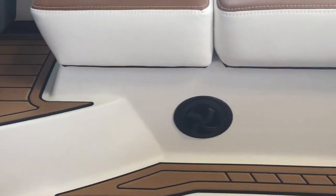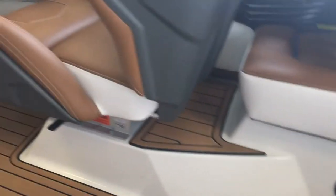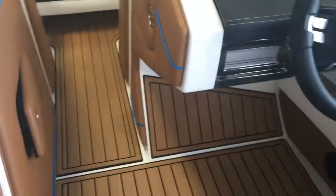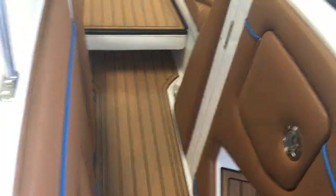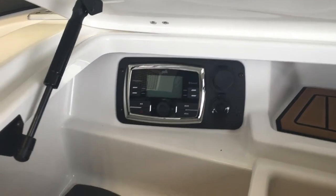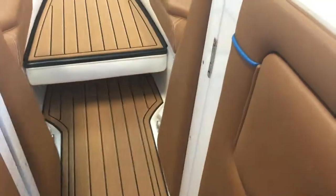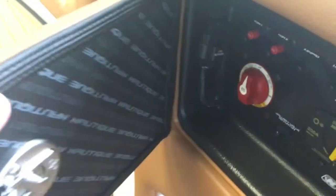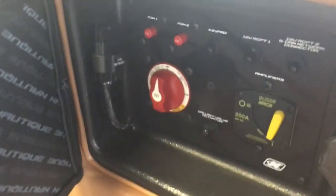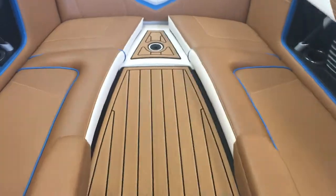You also have a heating system — if you're out on a cool day, you can turn it on and it really warms things up for everybody on the boat. There's easy access to the Polk stereo head unit and phone plugins right there. Another compartment gives you access to your switches, battery switches, and fuses — just a great design, beautifully done.